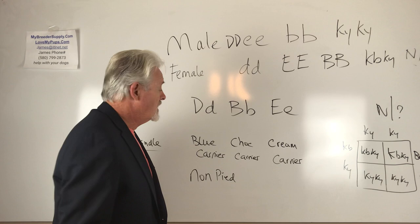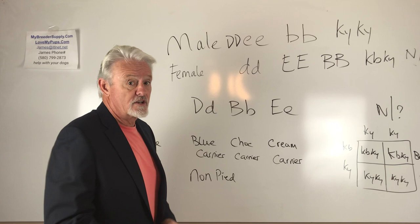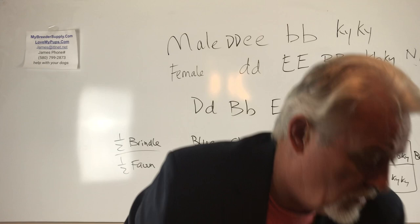So what are we going to get in this litter? We'd expect to get a litter of half brindles, half fawns that carry blue, carry chocolate, carry cream, and not pied. And there we have it. Unfortunately you don't get the advantage of seeing these chocolates and blues and creams, but all the offspring carry it and all of the offspring could produce interesting dogs in the future. That was a long-winded explanation for that question.